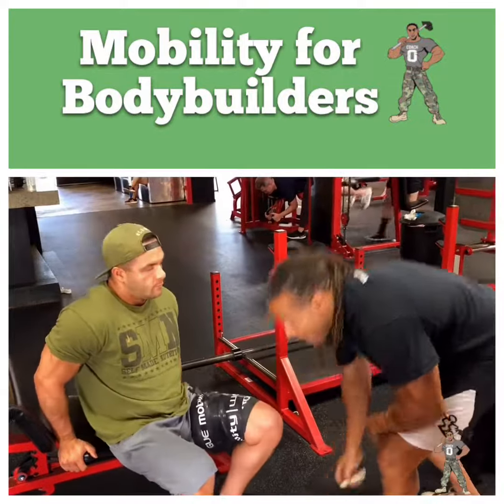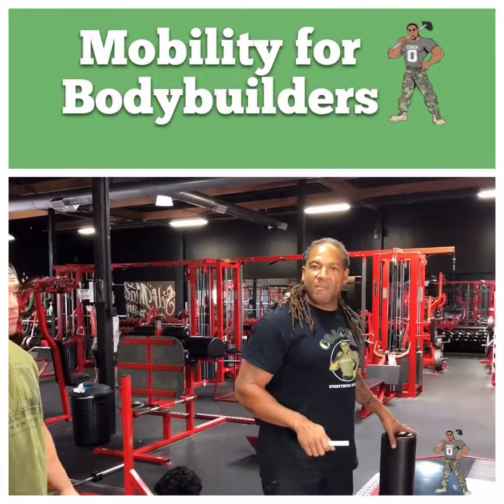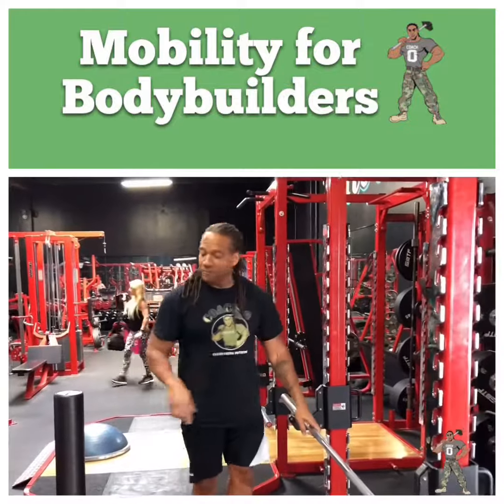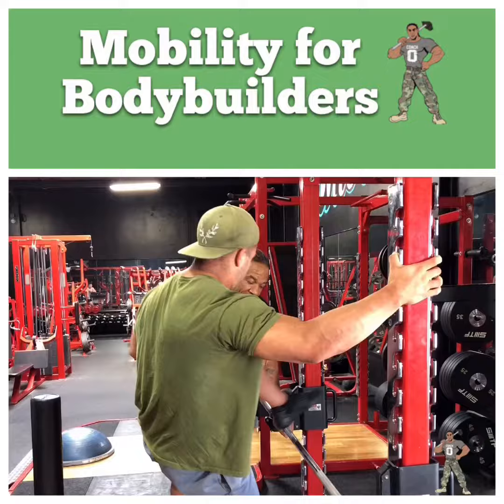So what we're gonna do, we're gonna start with hamstrings first. I'm gonna show you guys — this is called a monkey bars of depth. We got our barbell over here. I'm gonna have him bring his quads over here, his big old freaking wheels. Put that leg over the top of this bar, right here.